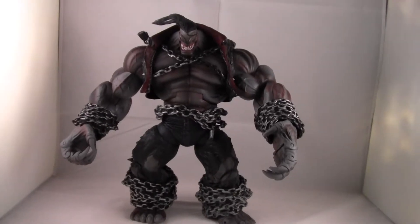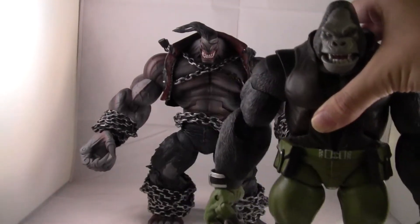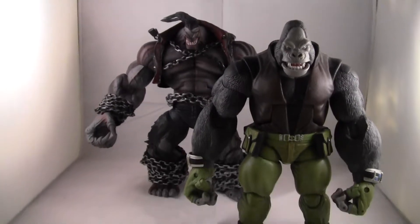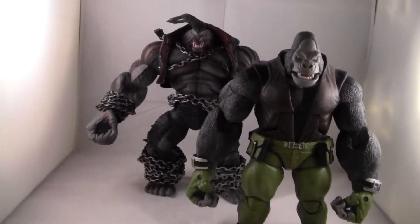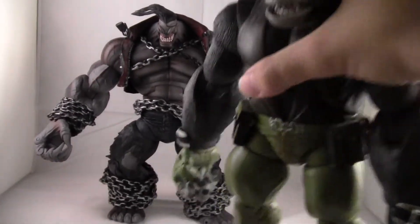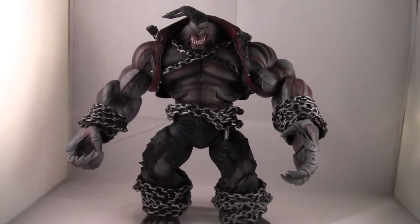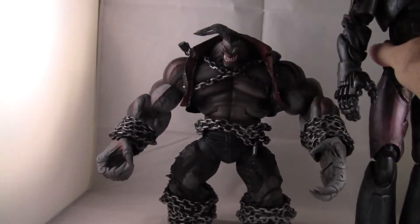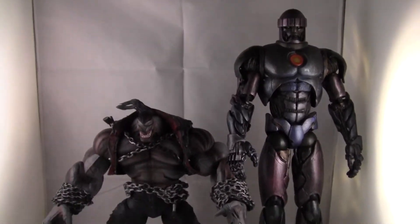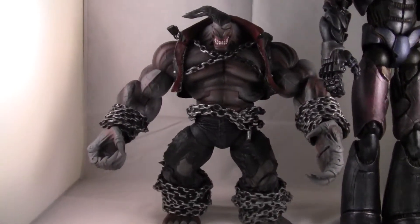I'll put him next to the other Build-A-Figure from Legendary Comic Book Heroes — it's Monkey Man. They're both massive figures. The Pit is really wide. I'll also put him in comparison with the ToyBiz Marvel Legends Sentinel. The Sentinel is a lot skinnier and taller, but it's just crazy how bulky the Pit is.